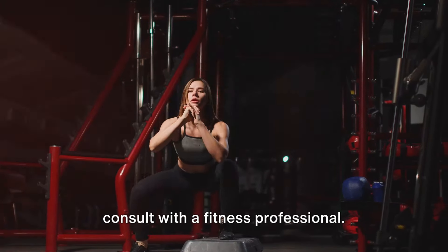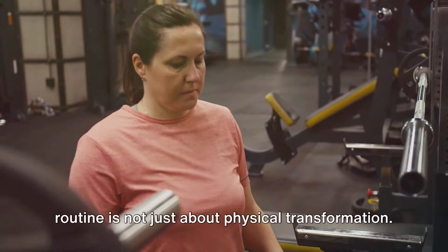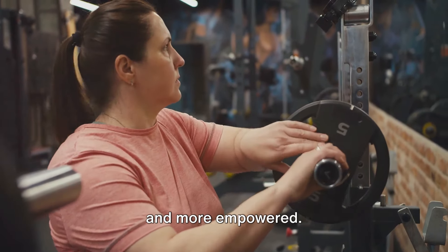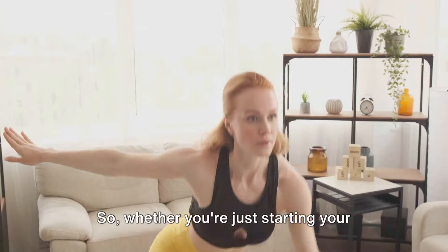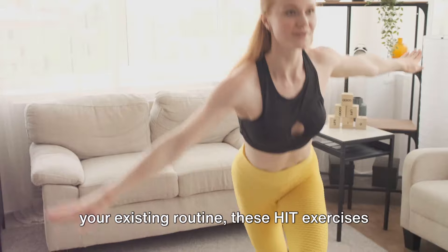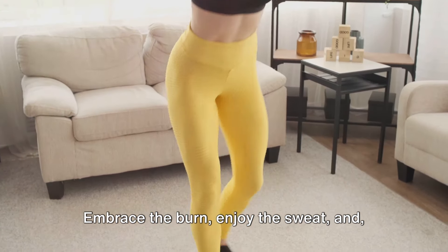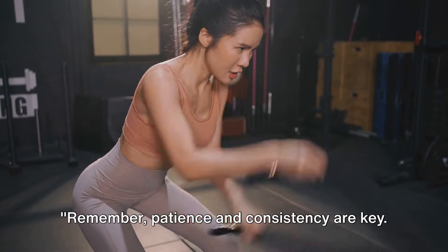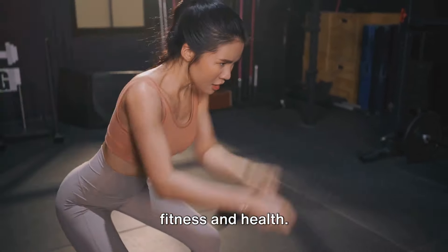If you're new to HIIT, don't hesitate to consult with a fitness professional. Incorporating these exercises into your routine is not just about physical transformation — it's about feeling stronger, healthier, and more empowered. It's about challenging yourself and smashing through those barriers. Whether you're just starting your fitness journey or looking to spice up your existing routine, these HIIT exercises could be just what you need. Embrace the burn, enjoy the sweat, and most importantly, have fun with it. Remember, patience and consistency are key — keep up the excellent work and you'll see significant improvements in your fitness and health.